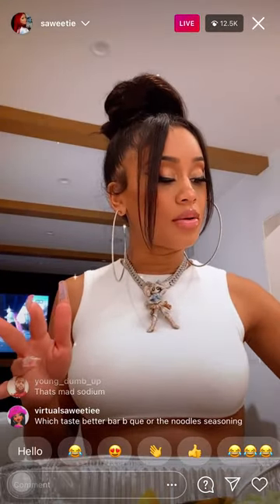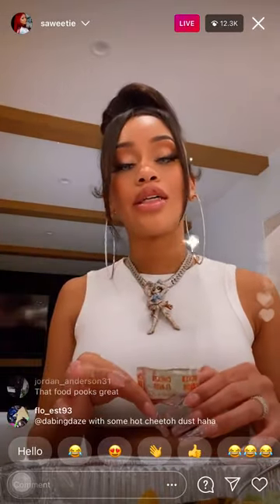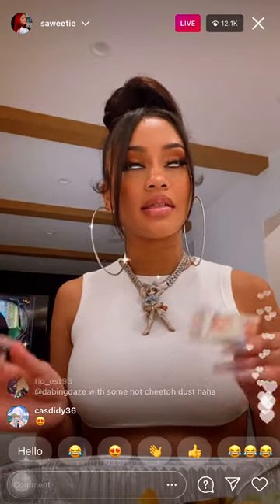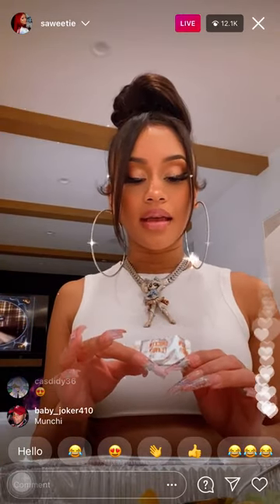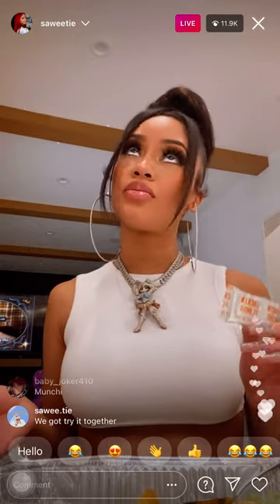Just add a little bit of chicken flavor seasoning. I actually think the shrimp might taste a little better because it's seafood. So I think next time I'm going to try some seafood seasoning — I mean some shrimp seasoning.